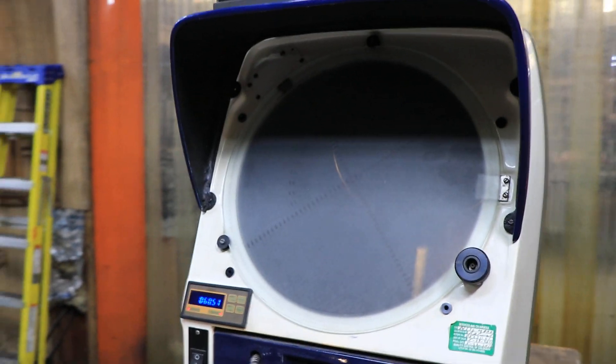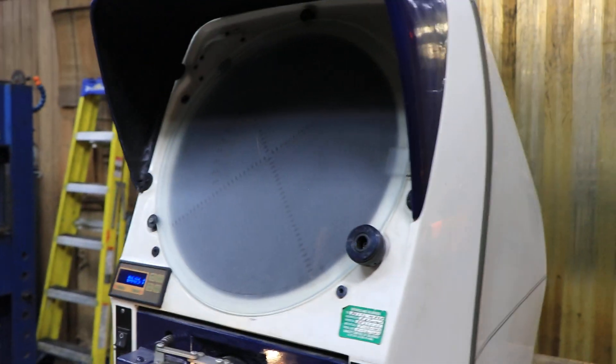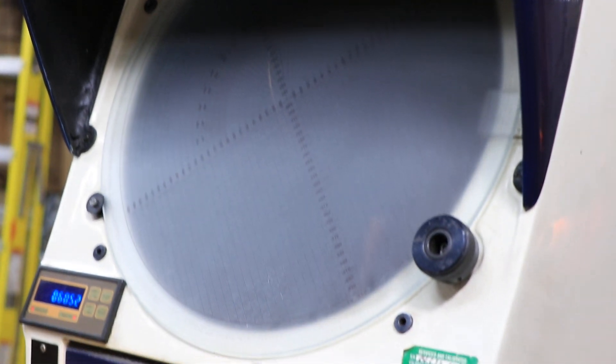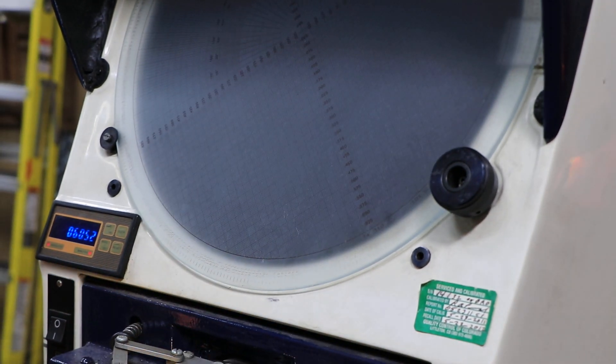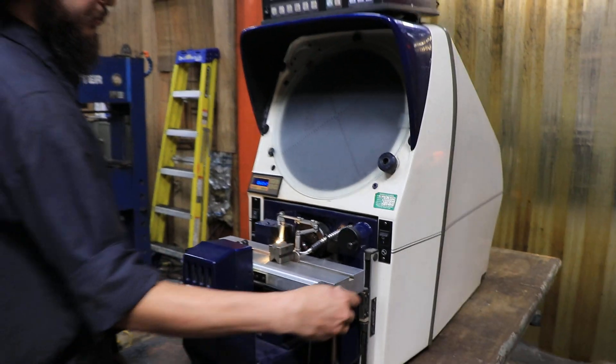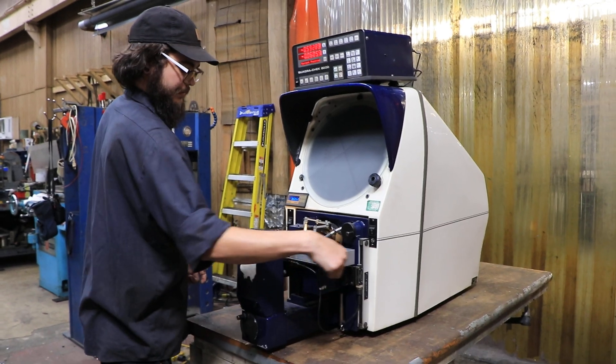I do have a quarter in there to show you all the imperfections on it and all that stuff. This machine also does come equipped with the quick release, so you can slide as you please or you can crank it with just the hand wheel itself.